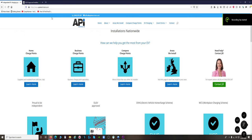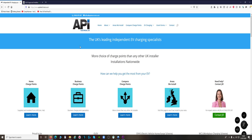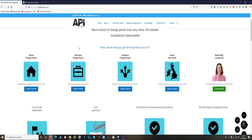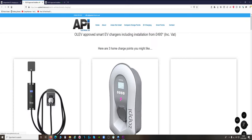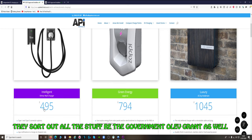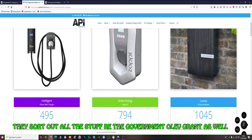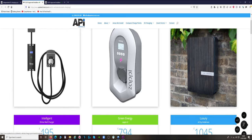This is the company I picked to install the charger - API, based in Manchester. Somebody recommended them on one of the Facebook groups. I'd tried a couple of others but they didn't do the Ohmi charger. The Ohmi charger is £495. The Zappi, which is even more highly featured and great if you've got solar panels, is £794. And the Andersen looks very nice but £1,045 seems a bit steep. I'm very happy with the Ohmi and would definitely recommend one.